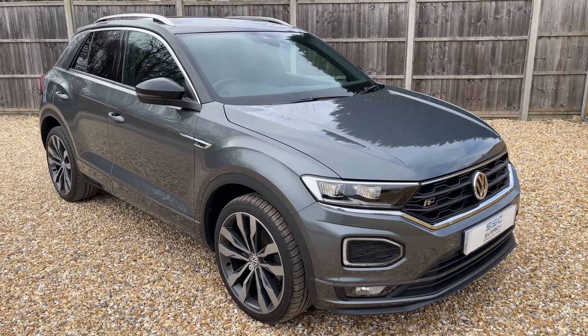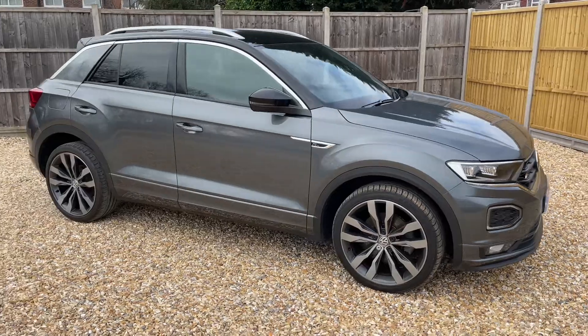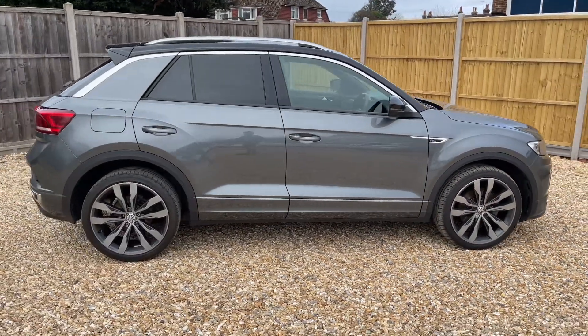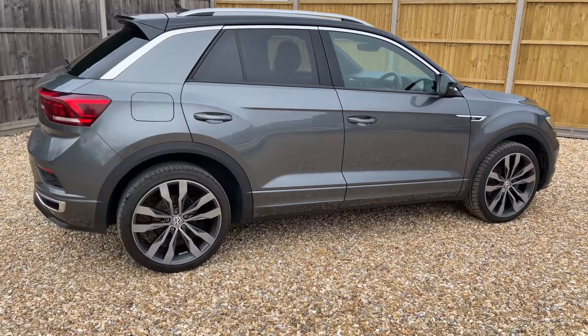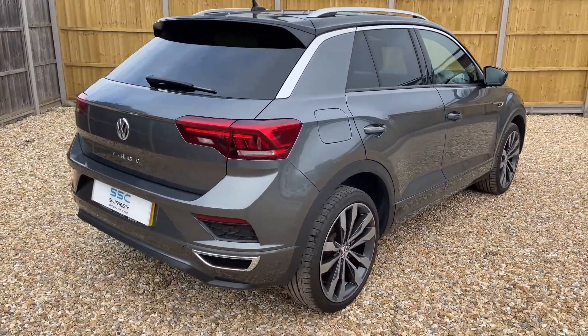Here we have the Volkswagen T-Roc R-Line on a 69 plate. I'm going to start off by showing you around the outside of the car and then we'll hop in and run through some controls on the inside. From the outside you can see it's a five-door car with alloy wheels and tinted windows. Let's start off inside the boot and then work our way around the rest of the car from there.